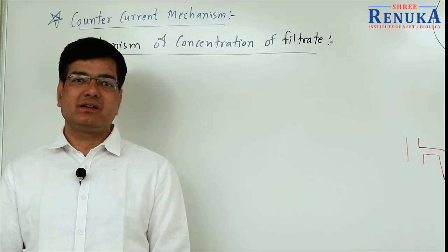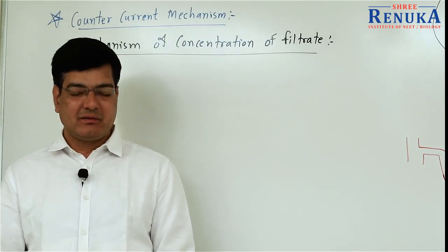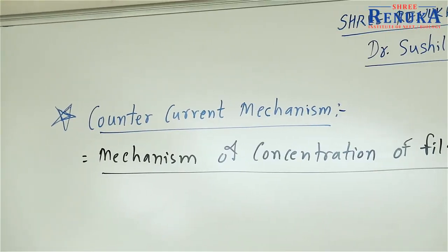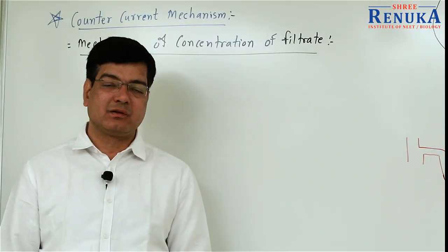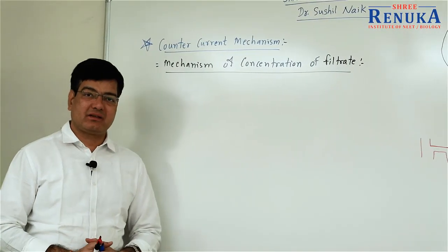Welcome all of you to Renuka Institute of NEET. Today in biology lecture, we will talk about counter current mechanism — the mechanism for concentration of filtrate. Counter current mechanism.